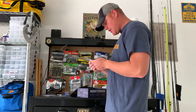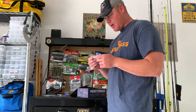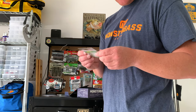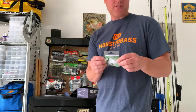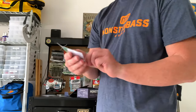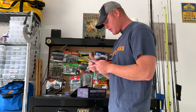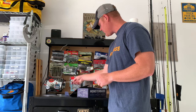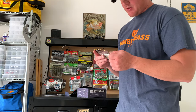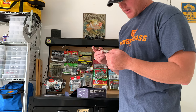Next is some hooks — some Sandbar Tackle hooks. This is actually out of Corpus Christi, Texas. Looks like some good offset hooks.